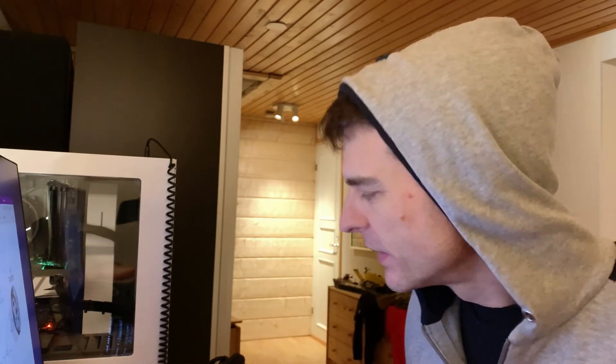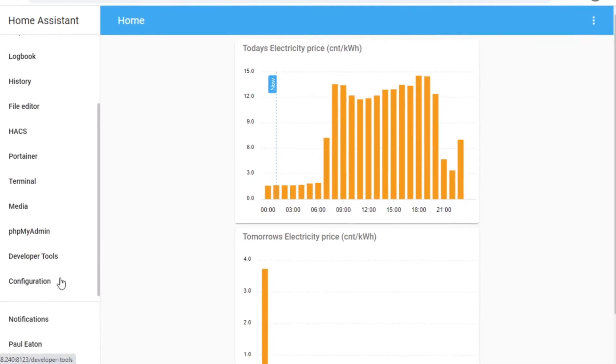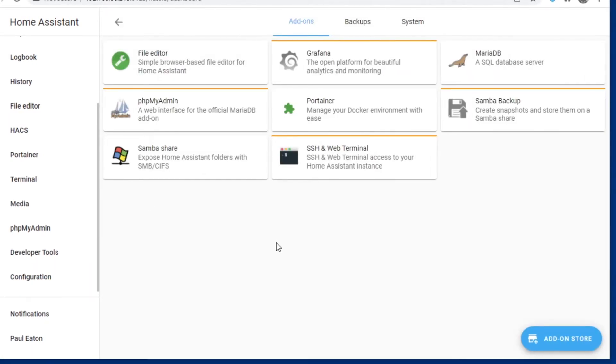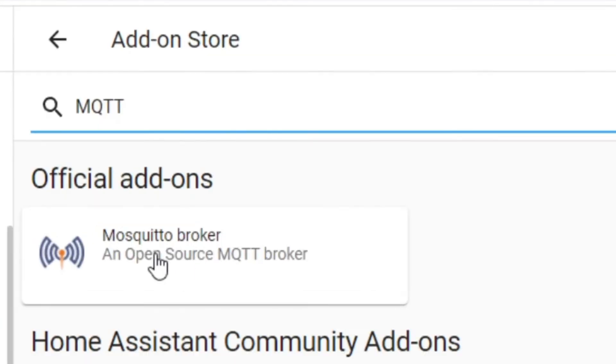Let's go into Home Assistant and I'll actually show you what this means. I'm not going to install it — we'll do that next week — but if I go down to Configuration and look in add-ons, and I type in MQTT, straight away you can see here the Mosquitto broker. That's the post office. You can click on this official add-on and install into Home Assistant an MQTT broker post office, and then all your devices can talk to it.